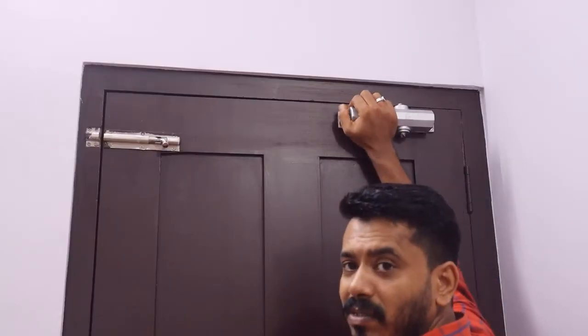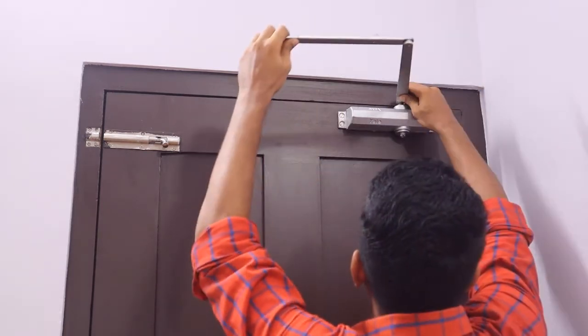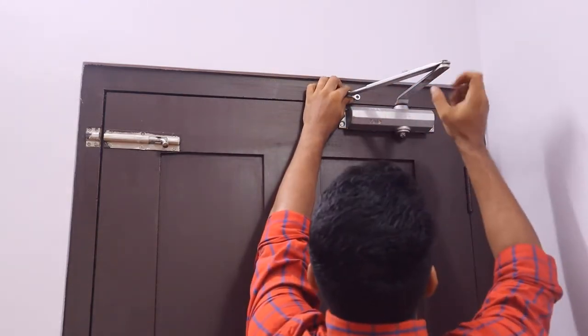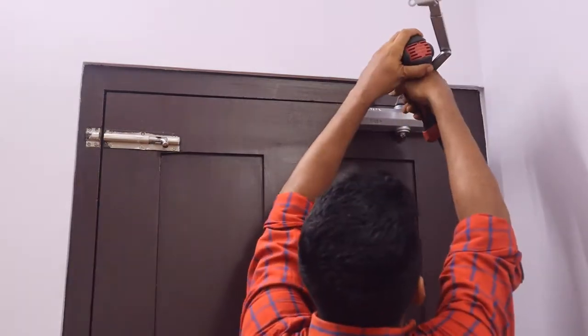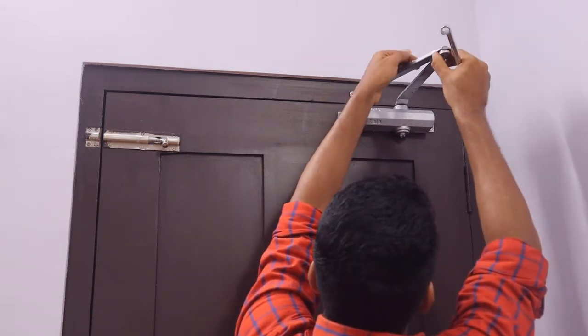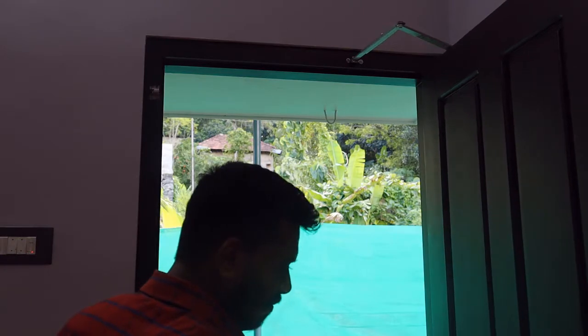Now we are going to use the auto-close piston part. If you want to use it, we will not connect with the other side. This is our three sides — we are going to fit tight. I will try to make it correct and make it better.